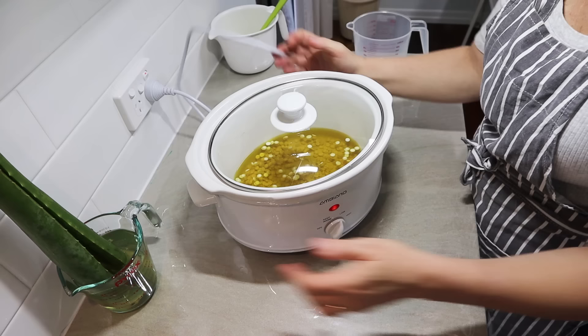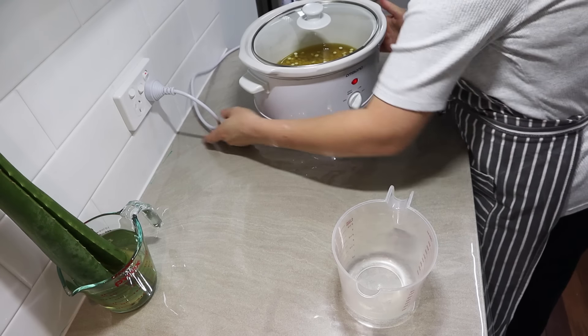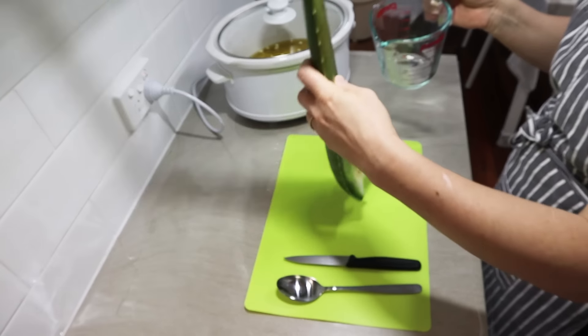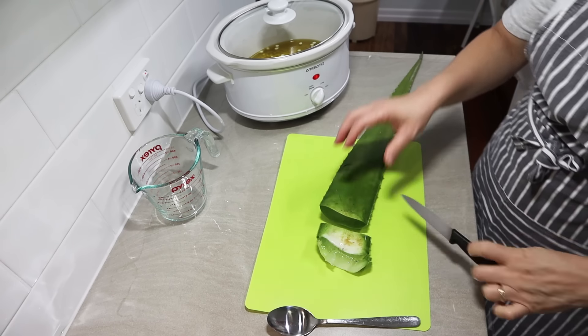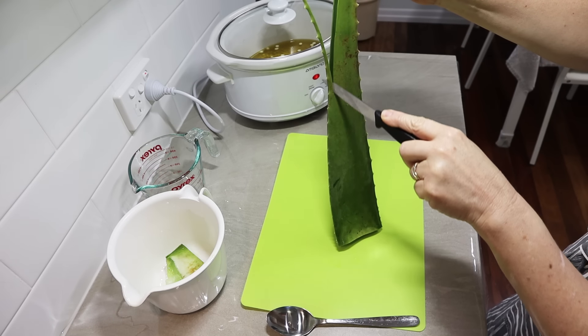I add the liquid oils into the cocoa butter and then turn the slow cooker or crock pot up to high. You don't have to start on high, but I like to make my processes as quick and efficient as possible. I turn it on high just for a little while to kick-start things and get that cocoa butter melting, and while I'm doing that I get my aloe ready.